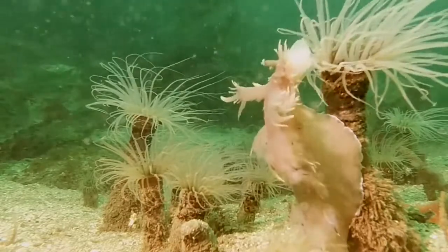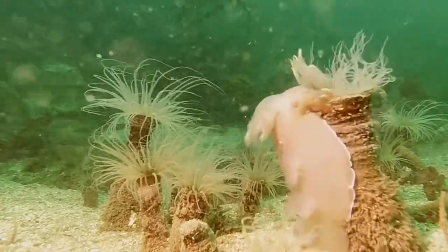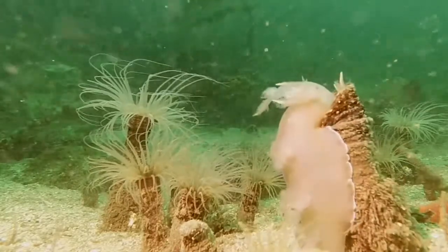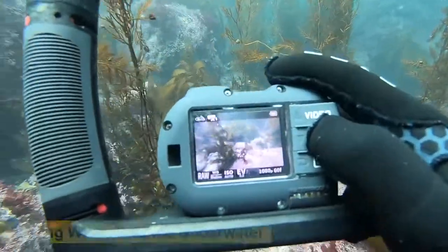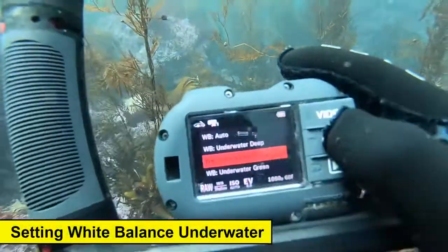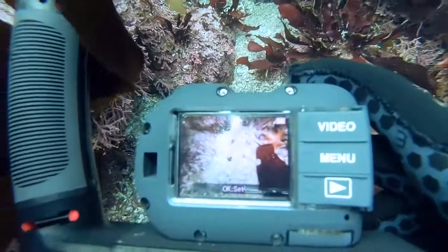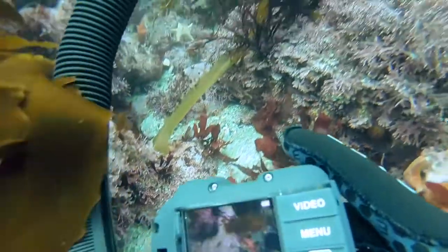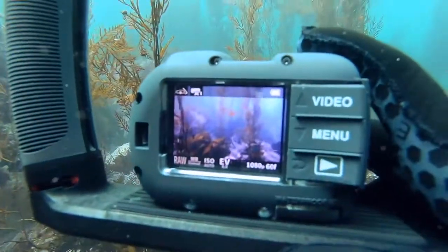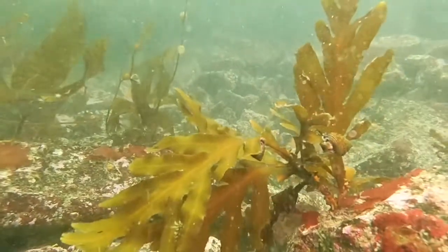These dendronotus iris nudibranchs are pretty fierce hunters — watch out! Here I am setting the manual white balance using the shortcut button. Just a few clicks and we're set. I'm also using an area of white sand to set that white balance, which is really easy to do if you don't want to carry a white balance card. If you don't like the color you're seeing, simply find a different spot or do the white balance at a different angle and you'll see a different color variation.